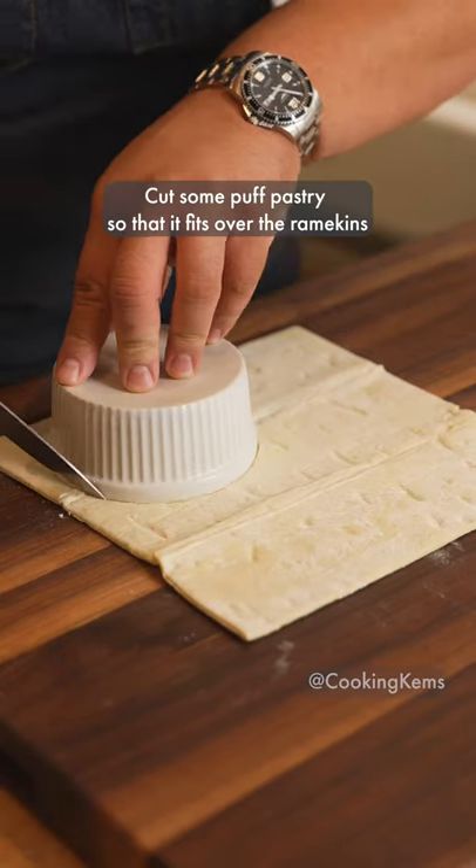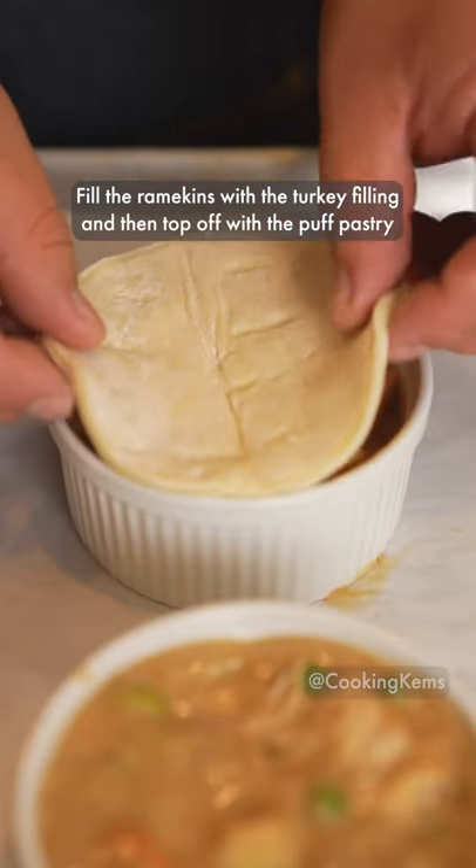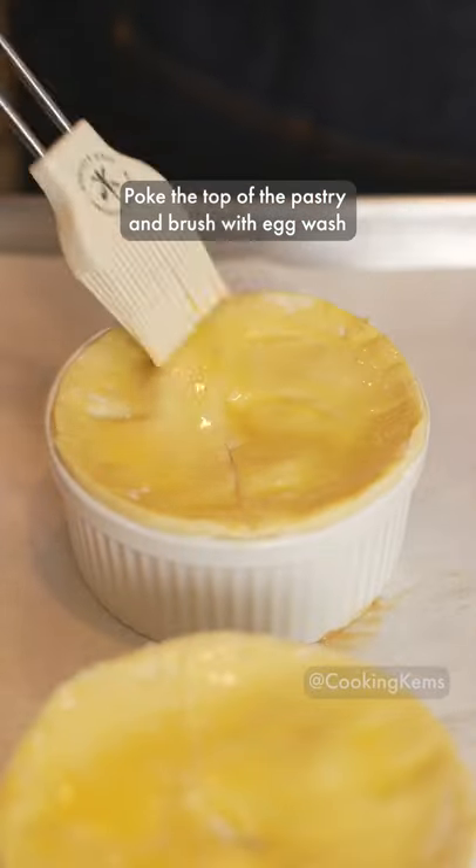Cut some puff pastry so that it fits over the ramekins. Fill the ramekins with the turkey filling, then top off with the puff pastry. Score the top of the pastry and brush with egg wash.